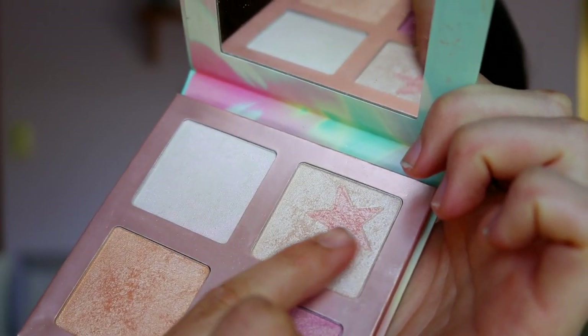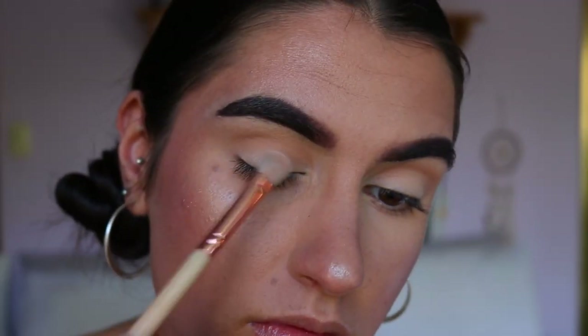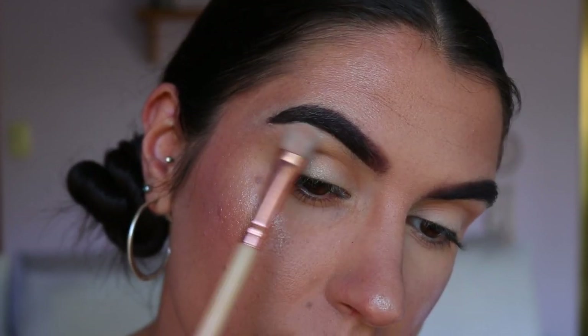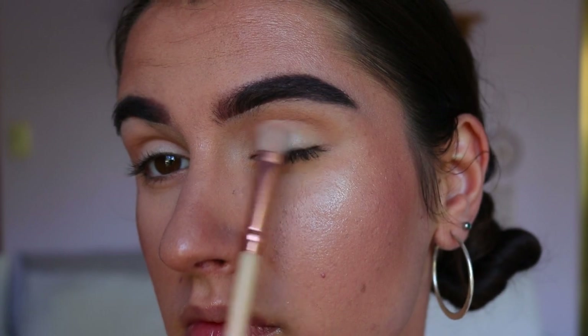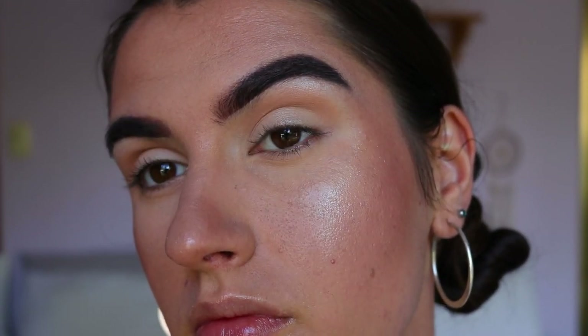For a bit of something extra, I'm using my face highlight — this is from Foe Calore, it's the Superstar Highlighter Palette — and just popping that on the very center of the lid for a pop of light, and up toward the highest point of the brow bone to create a nice little hit of light. It's just such a soft, glowy, flattering look for daytime.